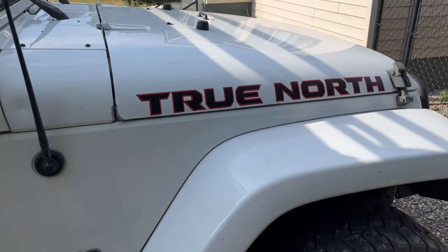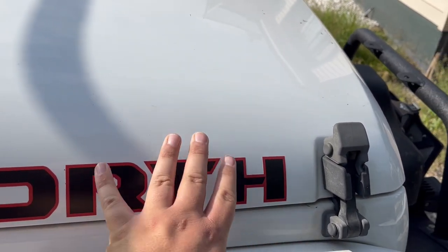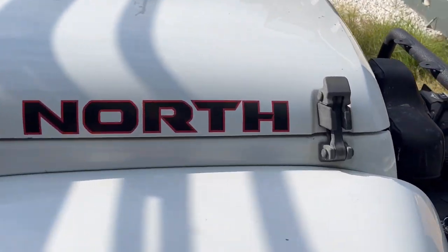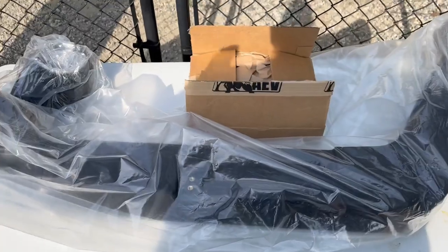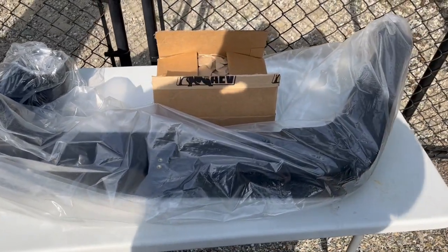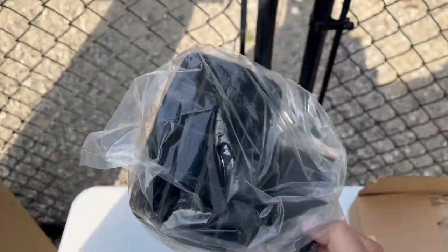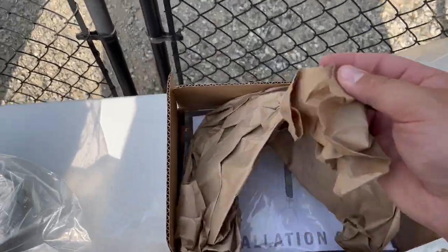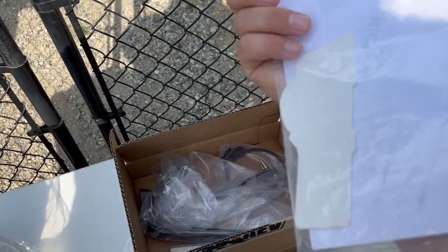James from True North Okanagan here. Today is the day we're installing the AEV snorkel on the True North rig. It's a little bit scary but we're going to get it done. I just grabbed everything out of the box and this is what came with the AEV snorkel. We have the snorkel itself, the cap, and it comes with your instruction manual and some stickers.